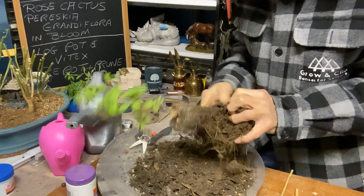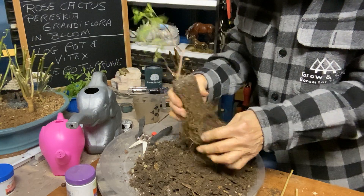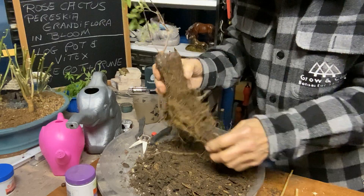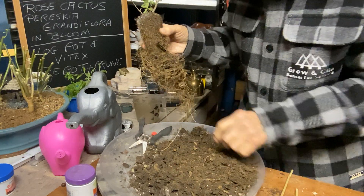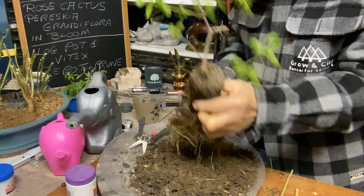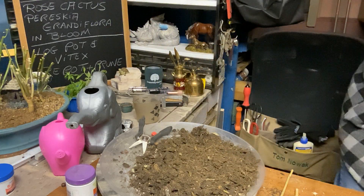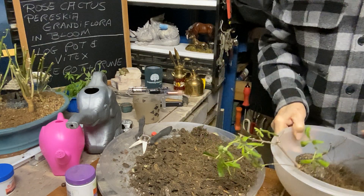Let's see if we can cut this back a little more — with my fingers, pull it back. You can see how nice the root system developed. It's got some nice soil in here. I'm going to put it in the bucket where I've got the stuff mixed up already — you can see the beautiful roots on here.